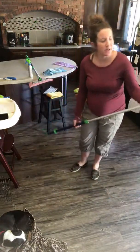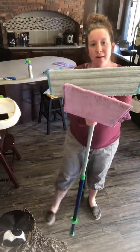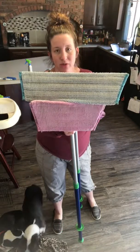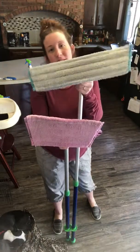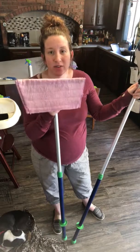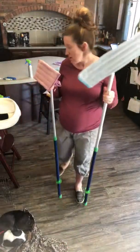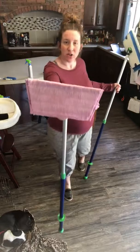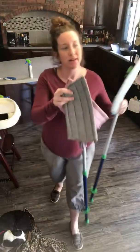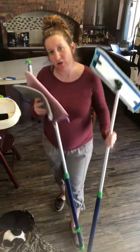I just wanted to show you quickly — this is the large mop and this is the small mop. If you don't have a lot of hardwood flooring and think the large one is too big, the small one is really nice as well. I use it in our bathrooms because I don't need the large one there. It also has its own dry mop pad and wet mop pad.